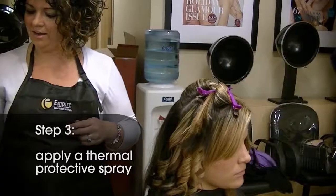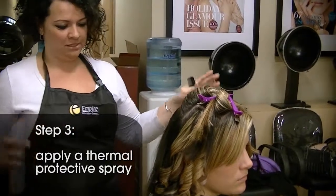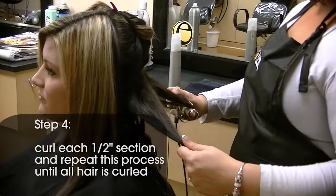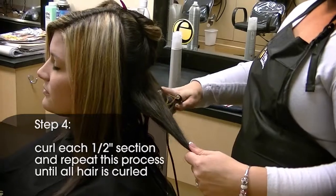Step 3: apply a thermal protectant spray to the subsection of hair. Step 4: curl each half-inch section and repeat this process until all hair is curled.